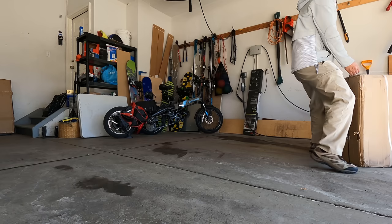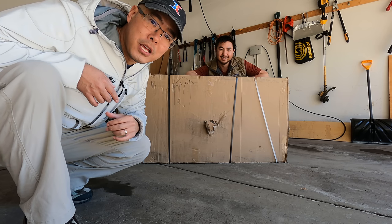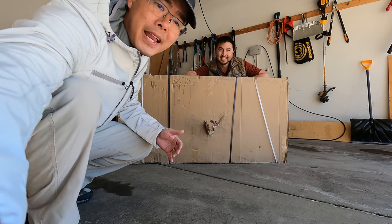Today we are going to be unboxing, assembling, and riding one of the best electric scooters from 2021 that just got even better. It's called the NAMI Birdie Max 2.